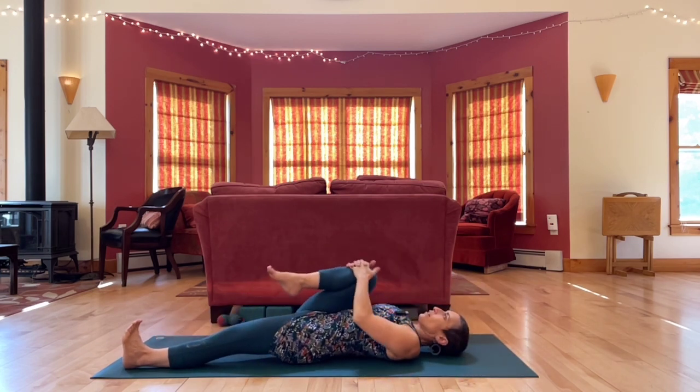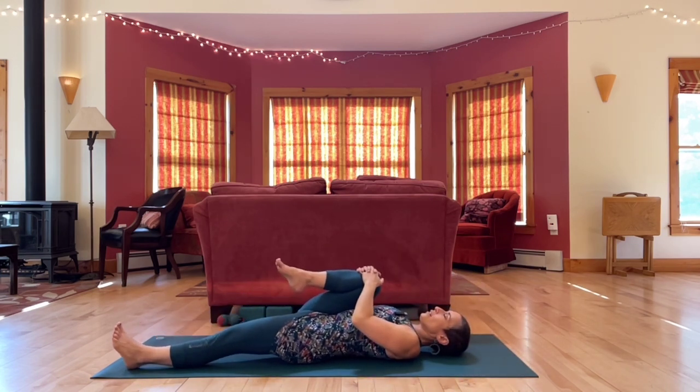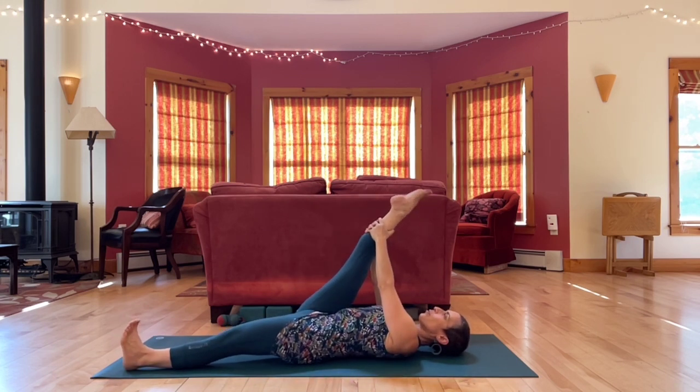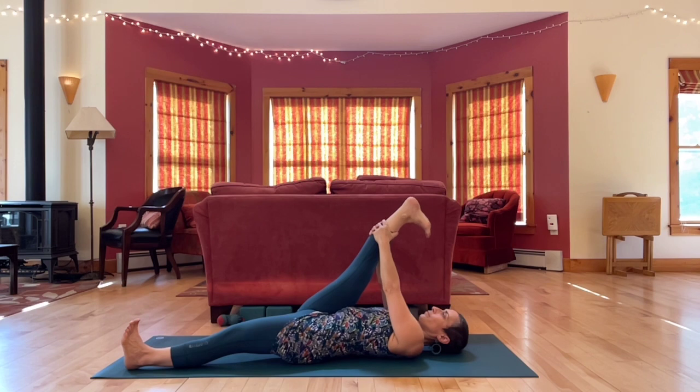Bring your right knee in and give the right knee a good squeeze. Then straighten the right leg up. Flex and point your foot a few times. Circle your ankle a couple times one way, a couple times the other way.